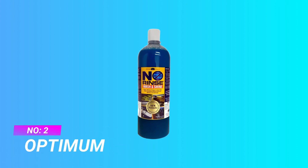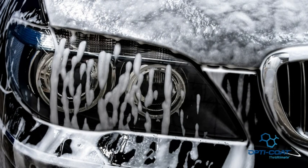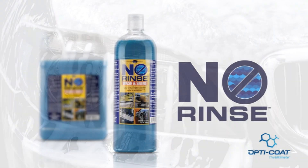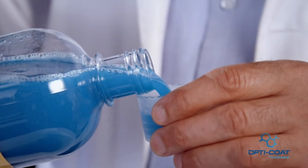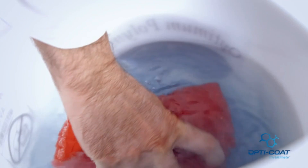Number two: Optimum car wash soap for hard water. Optimum No Rinse concentrate only requires one ounce per two gallons of water — enough to wash your entire car. ONR can be used to clean and detail cars, motorcycles, boats, airplanes, RVs, and more.